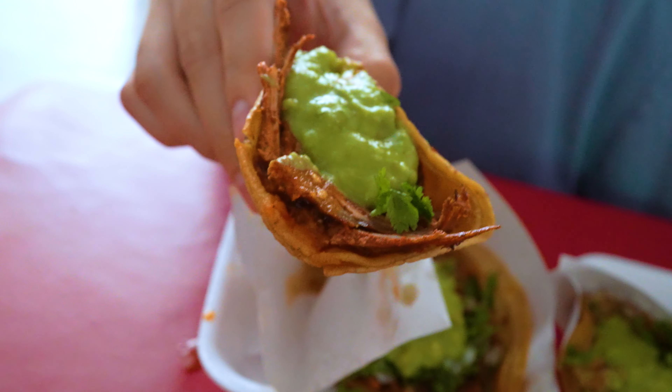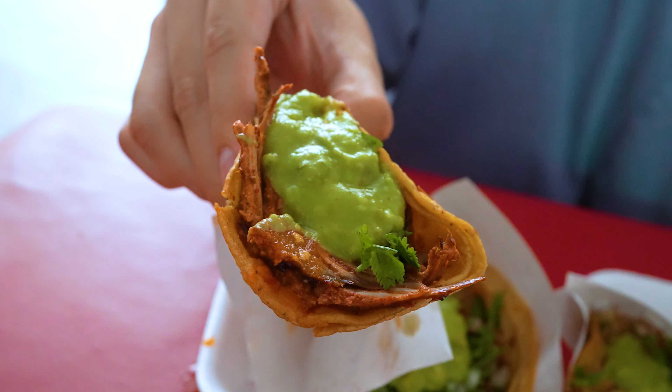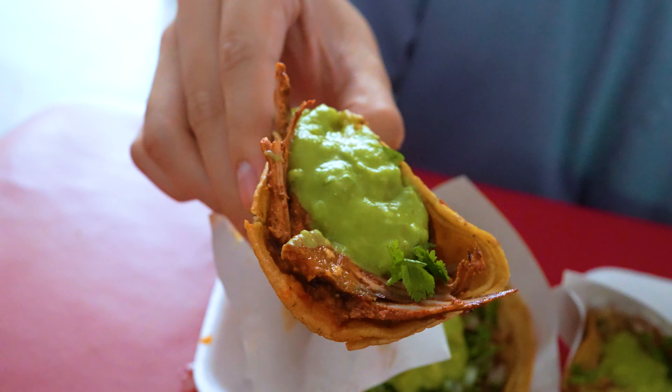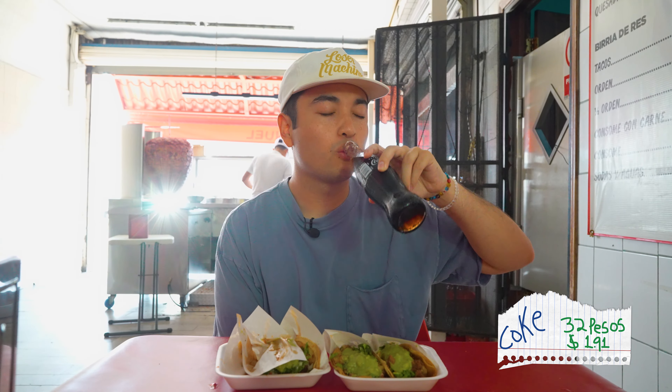The adobada here is actually a little spicy. And the tortilla has a strong corn masa flavor. Crunchy. And wow, that guac is so fresh on top. Alright, let's move on.